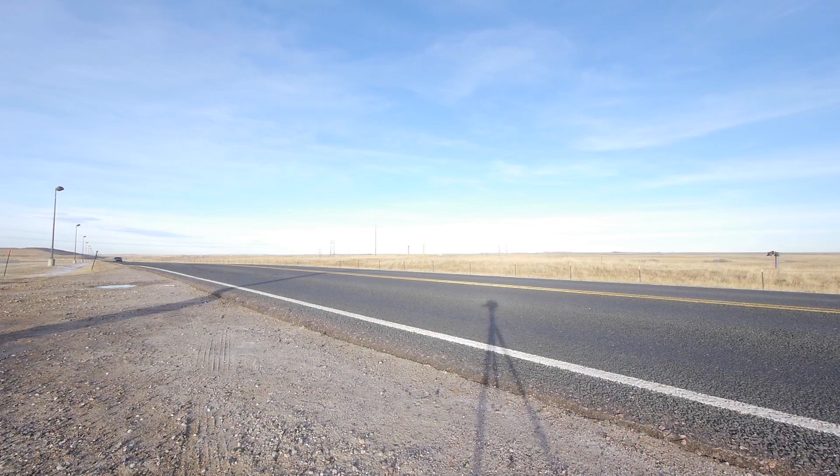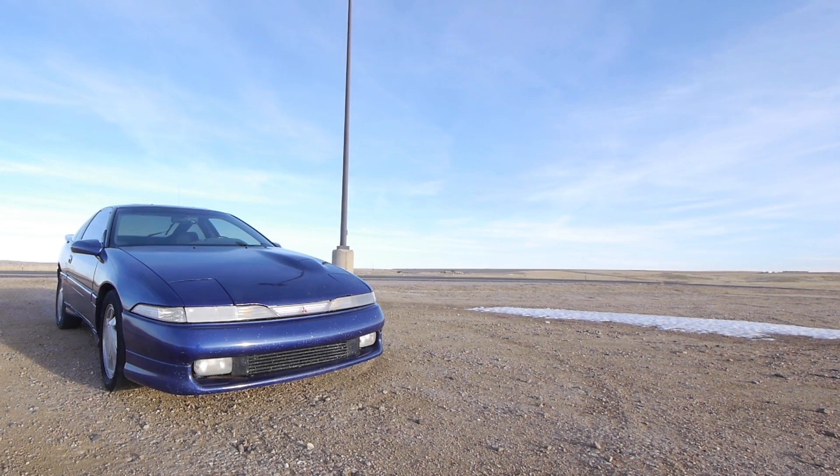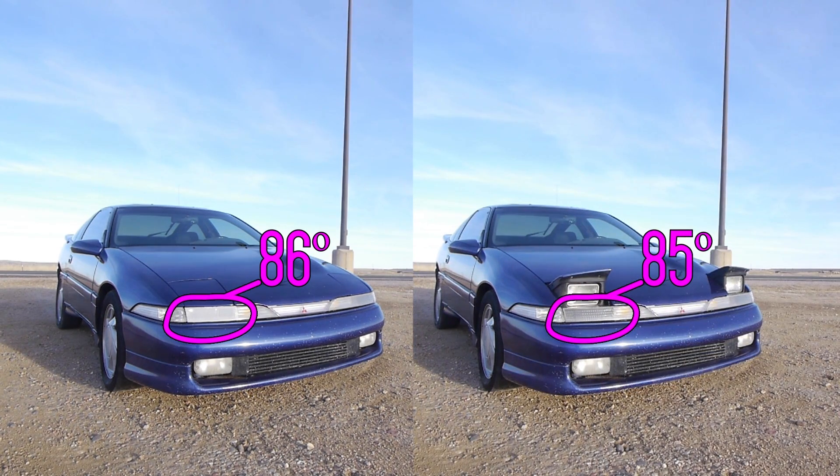Same thing — headlights down first, two minutes at 50 miles an hour. The car was sitting idling for a bit while changing the lens out, so intake temps started at 104 degrees. Halfway through the run they dropped to 90 degrees. The intake temperatures ended at 88 degrees and the lowest temp recorded was 86 degrees. Having the modified lens in there with headlights in the down position gave us basically the same improvement as having the headlights up with the stock front lens. I'll call that a win already.